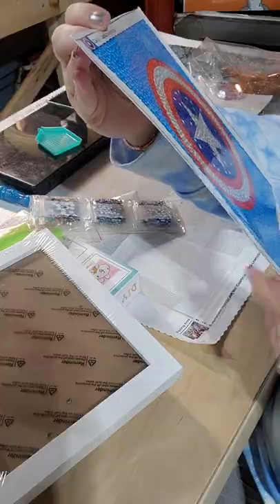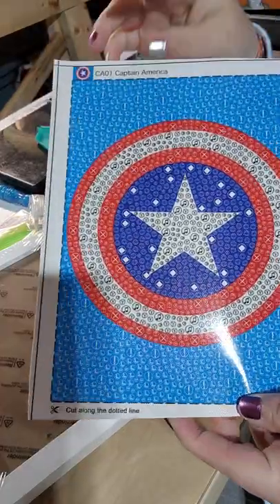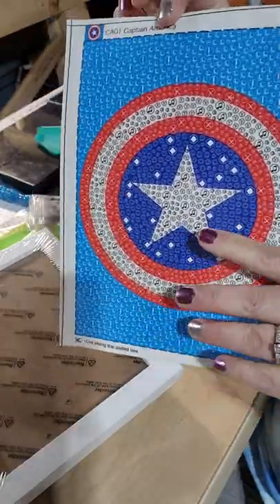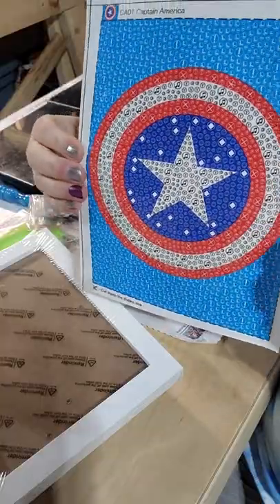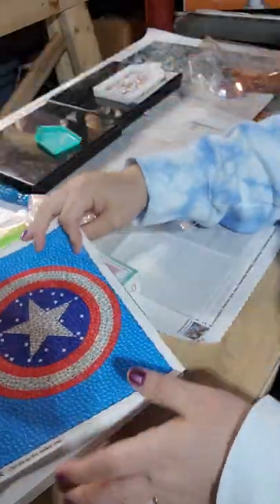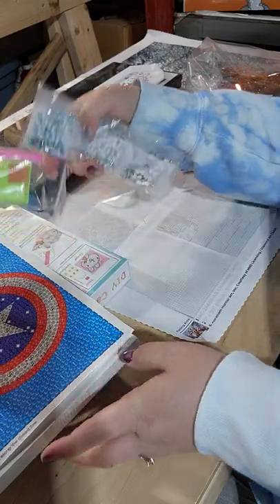I thought this one was cool because it was just a shield. So it's not little kiddish looking. If an adult wanted to hang that in their room, or a kid who still likes Captain America but doesn't want the cartoonish one, this is just his shield. Simple colors — clear, blue, and red. They're fun.